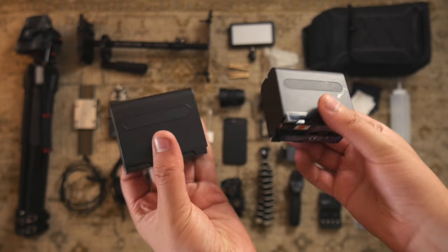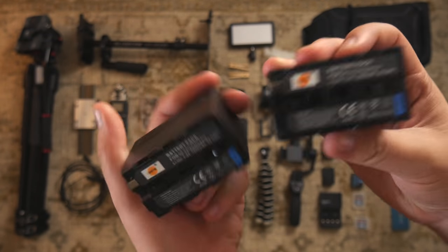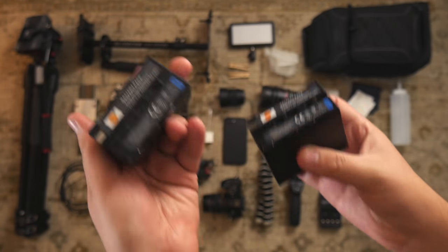I got two big Sony NPF 970 batteries — probably too big for my LED light, but oh well.